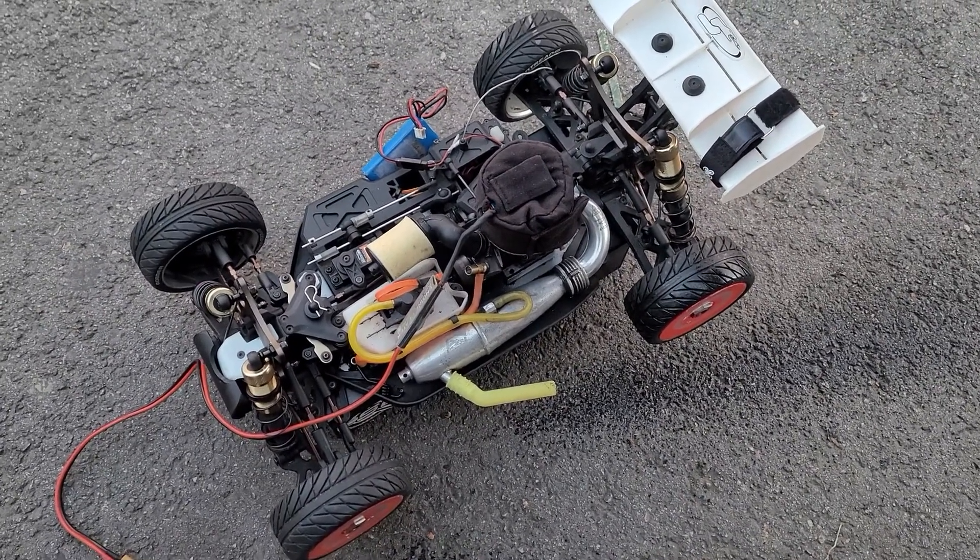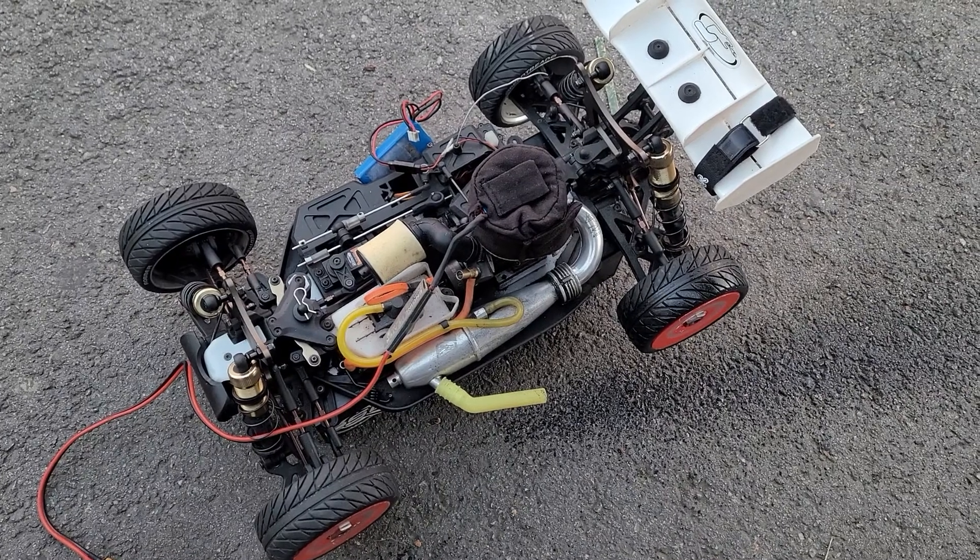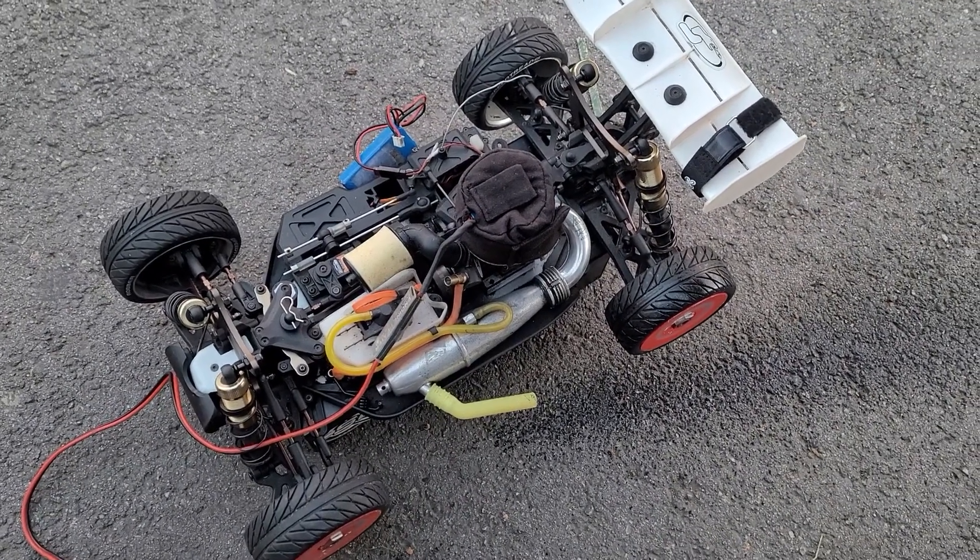Okay, I got a situation with this thing. I'm here in the after I accelerate. Let me start it and show you.